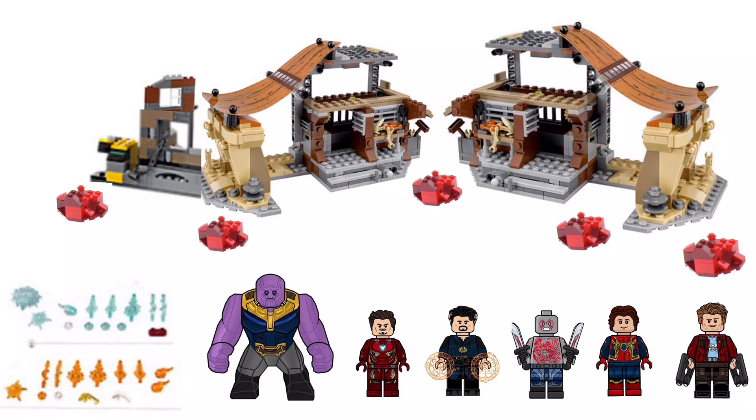Hey everybody, welcome back. I'm here with another LEGO Avengers Infinity War set idea. This one should retail around $79.99, has six minifigures, one including Thanos, and has a couple little builds.